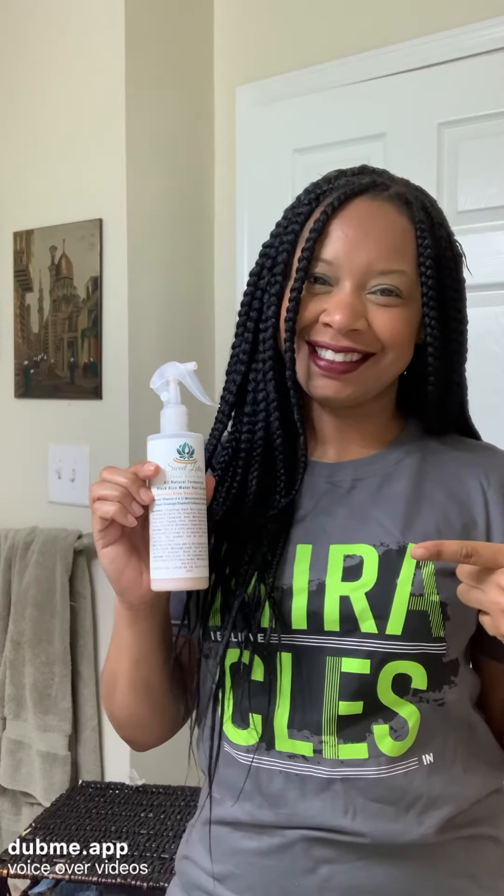You just have to try this particular product. The aloe vera is great for moisturizing your hair, strengthening your hair, and repairing your strands. It has dandelion in it, which helps stimulate growth as well as treat and clear your dandruff.